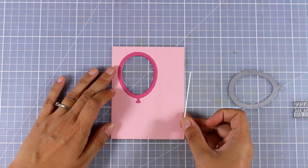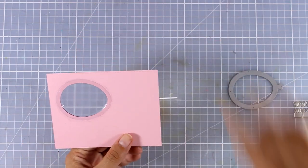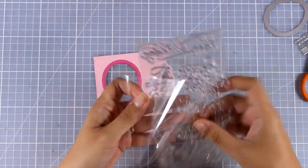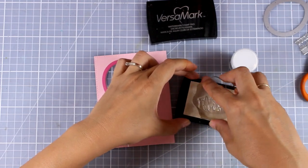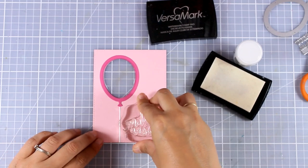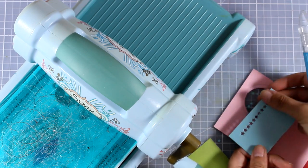I've also die cut a white string, and of course instead of using this die you can also use a real string which adds a different texture to your card — it's always nice to add such details, and you can tie a bow if you wish. Now I am going to use as a sentiment the one that says 'Make a Wish', which comes from the 100 and Happiness stamp set, and I'm going to white emboss it. I am stamping with my VersaMark at the corner there, applying white embossing powder, and then heat setting it.